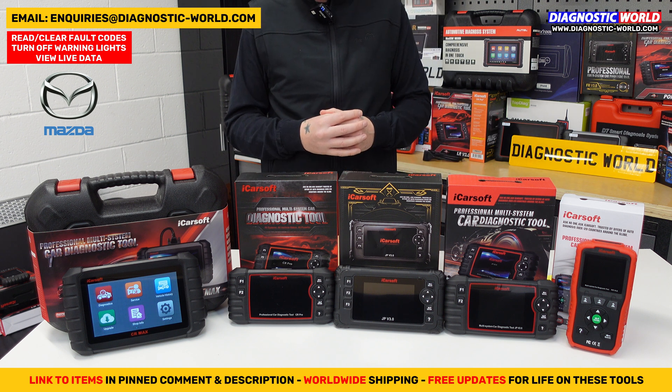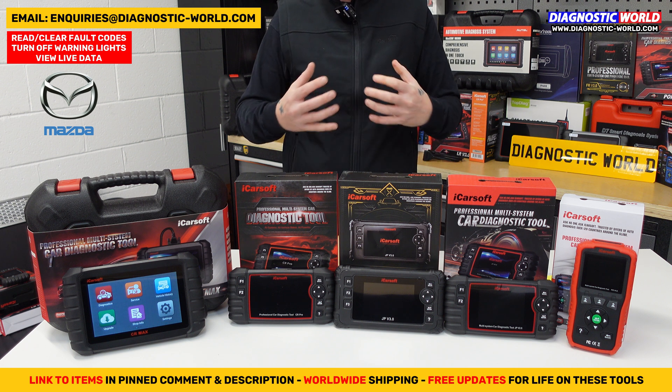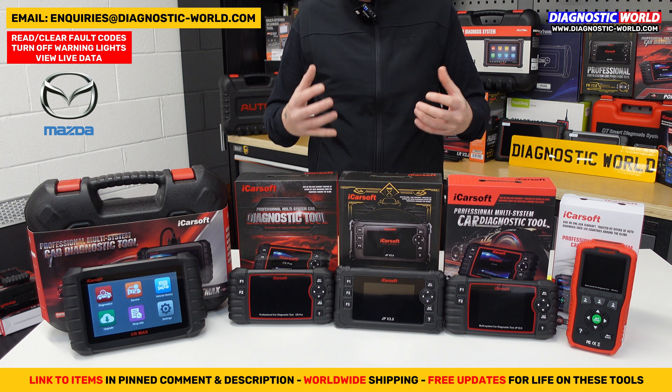If you're still unsure about which tool to go for at the end of the video, please do email us and we can recommend the best tool for you, your needs, your vehicle, and your budget.